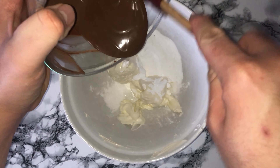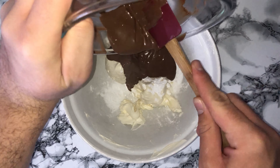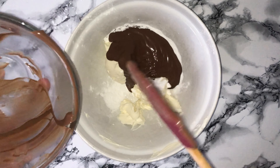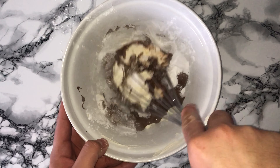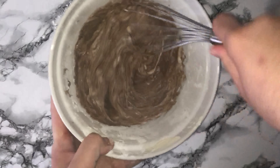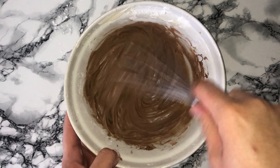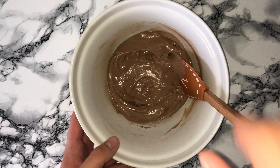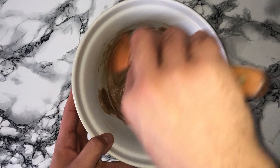Then add in your icing sugar and the melted chocolate mixture from earlier on. Whisk all of this together until it's fully incorporated — it may take a couple of minutes. You can use a hand mixer if you want, but I used a hand whisk. Give the bowl a good scraping down to incorporate any bits that may not have been fully worked in.